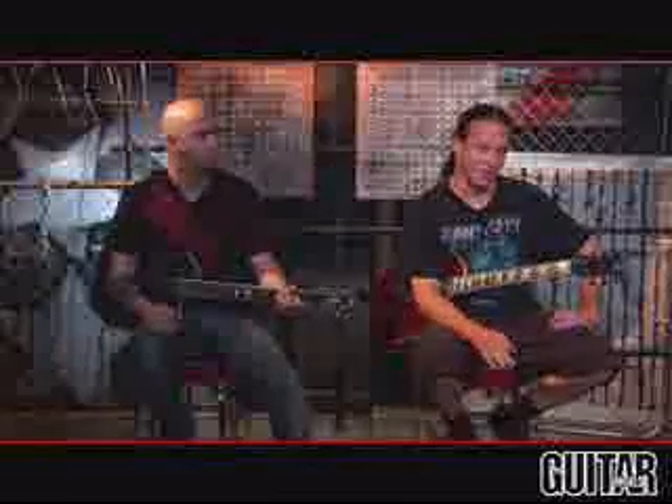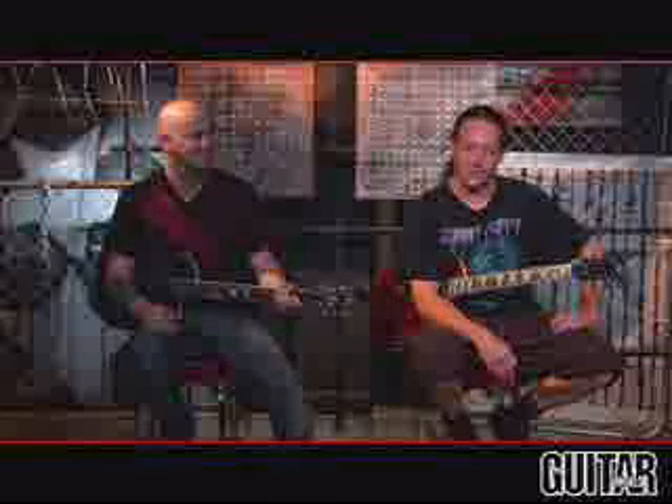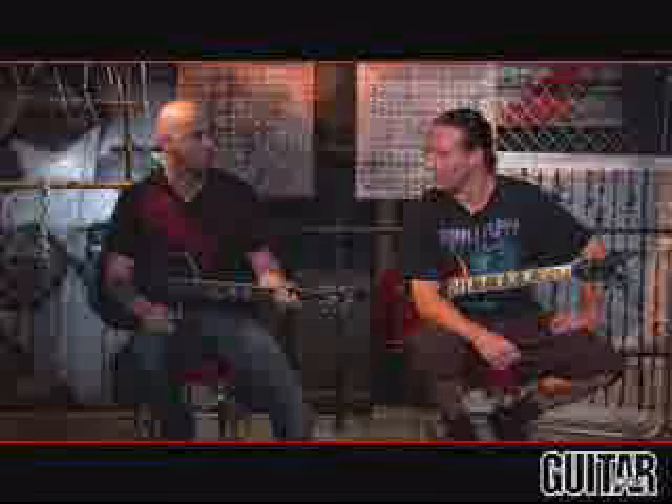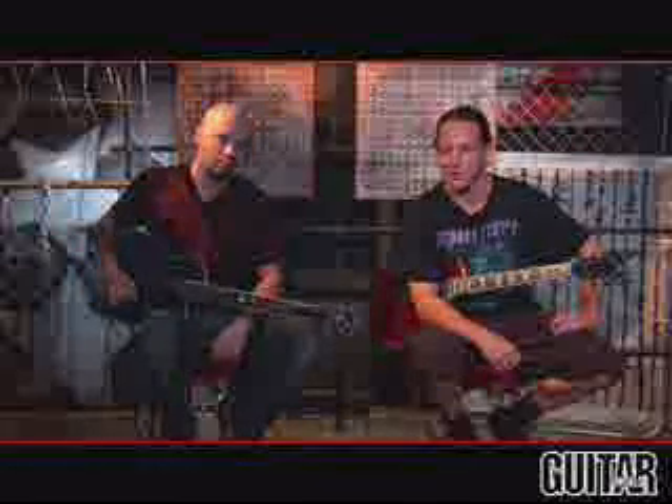Basically the whole song is based off this one riff. I think the whole song except for the midsection is based off this riff. It's a pretty straightforward song — it's one of the easier songs to play on this record. I'd say the only song that's easier is Back With A Vengeance, but this might be the second easiest song on the record.